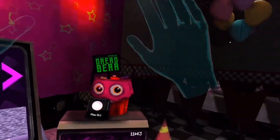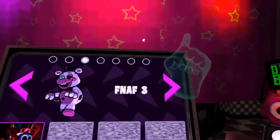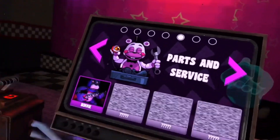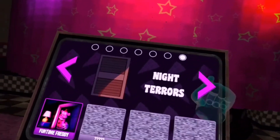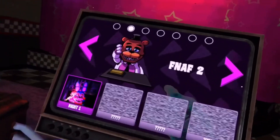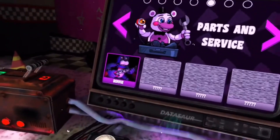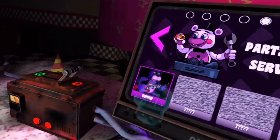Okay, we want to find that Freddy's Help Wanted. So we've got FNAF 1, FNAF 2, FNAF 3, dark rooms, parts and service, vent repair. Do you think we should start off with FNAF 1 or should we go with, like, parts and service? Alright, we're going to start off with parts and service on Bonnie, and then we'll see if that's any good. Oh, here we go.